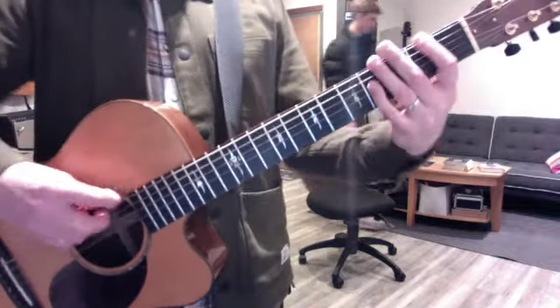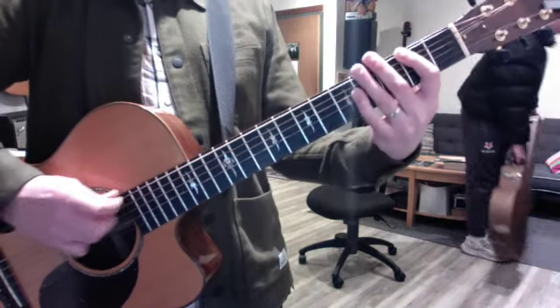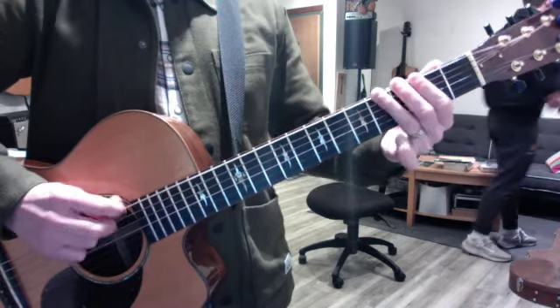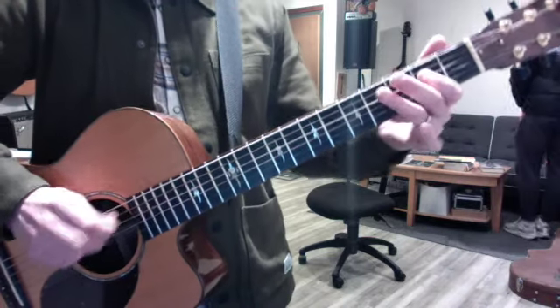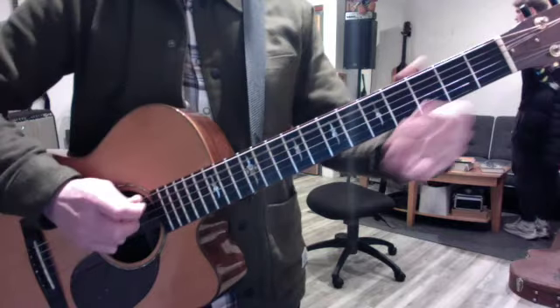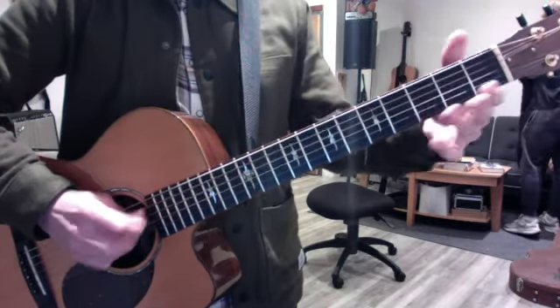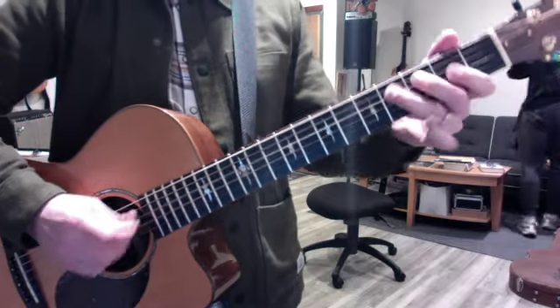Hey Demma, we added the blue note to your major pentatonic scales to give it a little twang — just the 3rd fret. Add it to the E scale, and G.